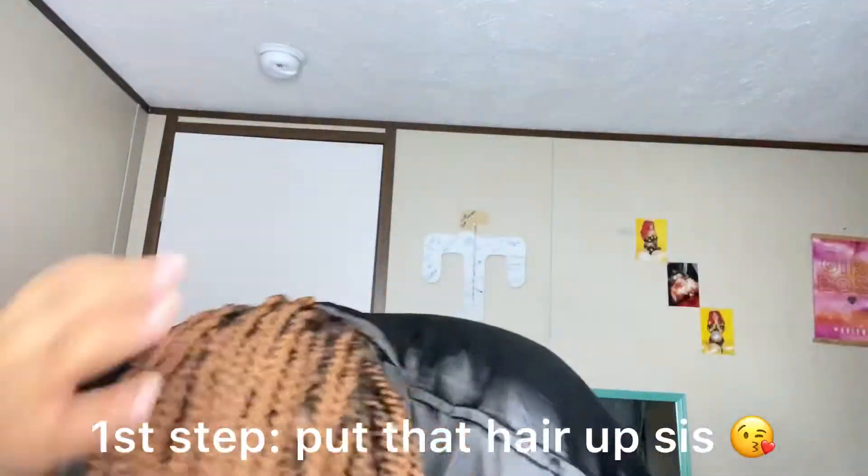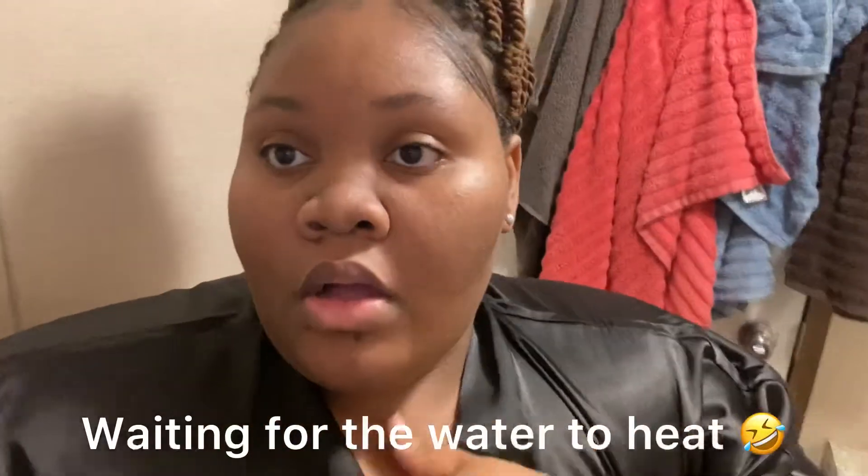So I'm about to go ahead and head into the bathroom and start my shower. Okay, guys, I just got out the shower.